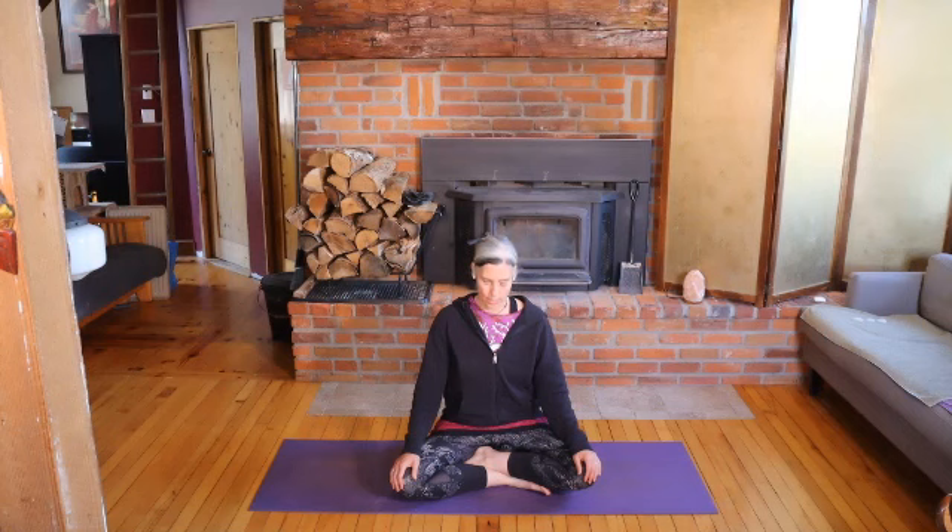Gradually let your breath return to normal. Let your head sit over your spine to balance. You can have your eyes closed and take a moment to notice how you feel now. And even though I suggested that this breath is a calming, balancing breath, that may not be how you feel. So please tune into what is true for you.